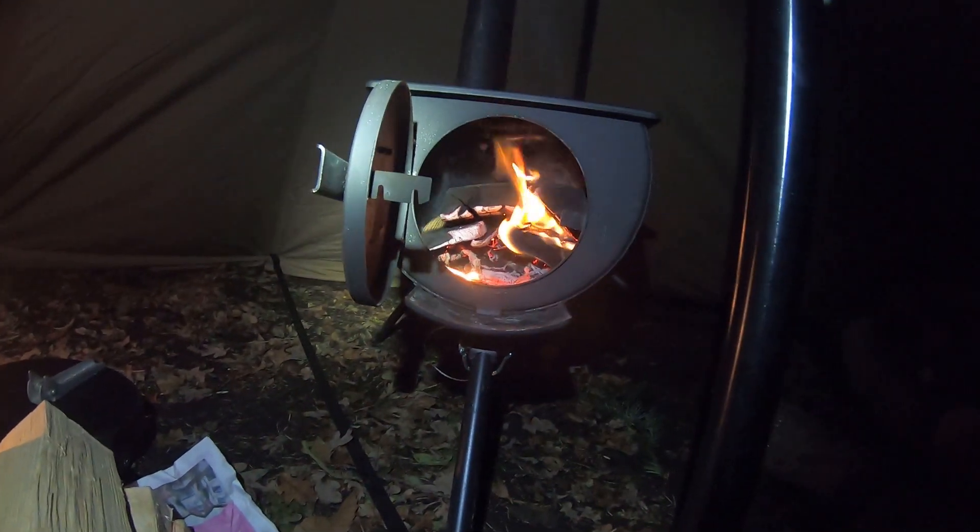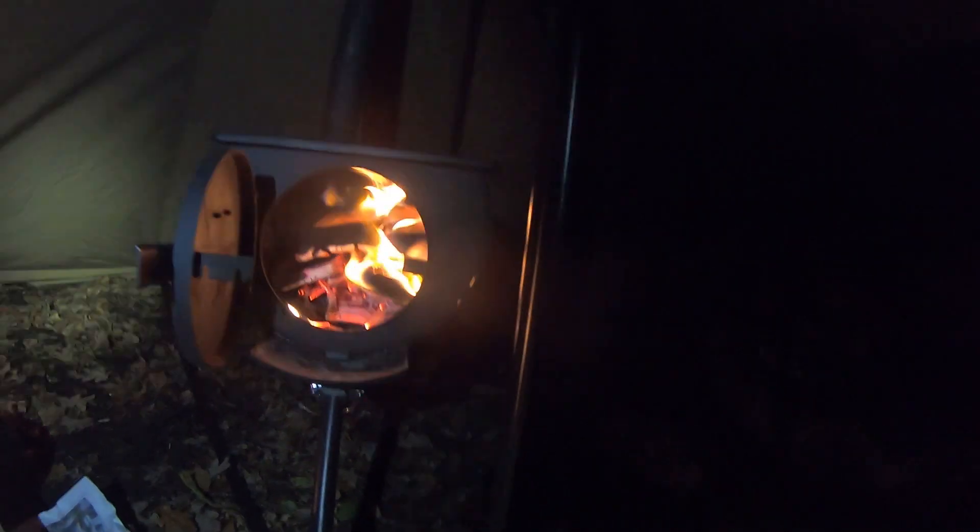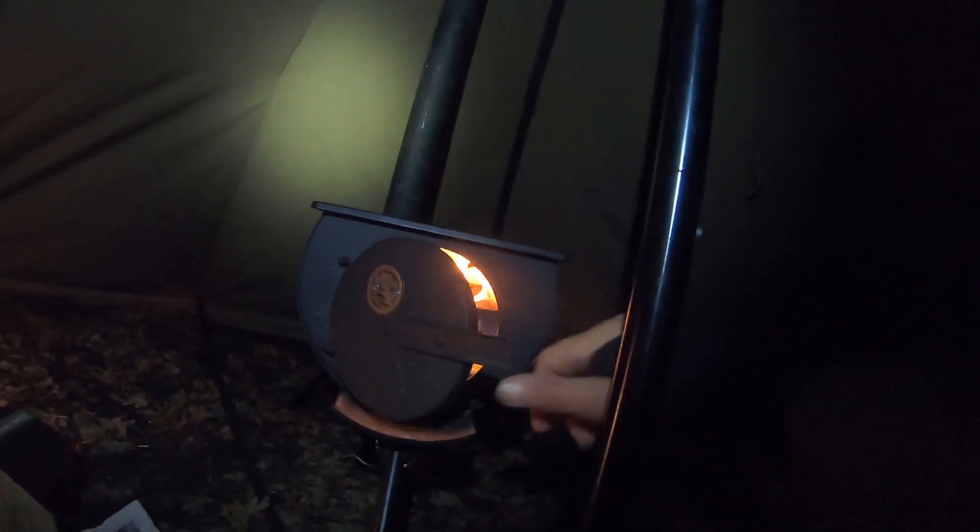Noticeably warm in here — going to close that. Not sure — is it the damper? I can't remember whether it's open or closed. I want it open for a little while just to get it going real nice. It is going, but it doesn't seem to be really kicking off, so I reckon I've got it shut. Let's see for a little while.